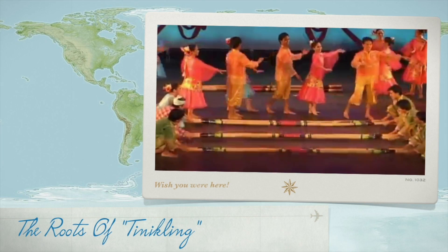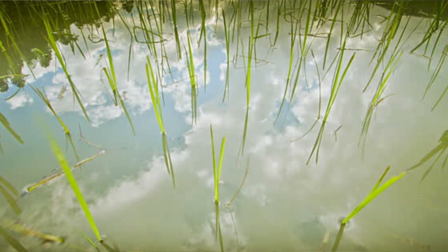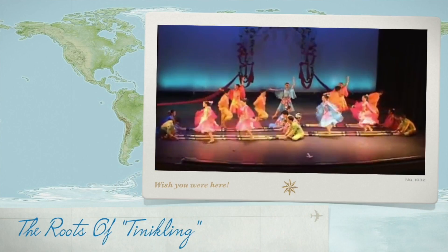The locals there were inspired to mimic the movements of long-legged cranes as the birds picked their way through rice paddies. They walk sideways through the rice grains. So they adapted it to a pole — a dance that used bamboo poles.